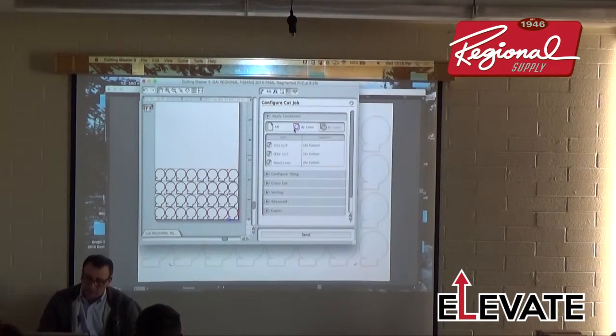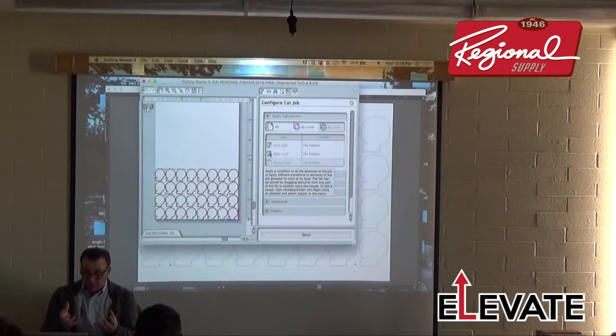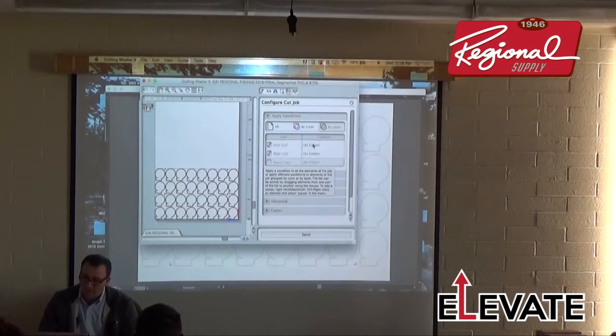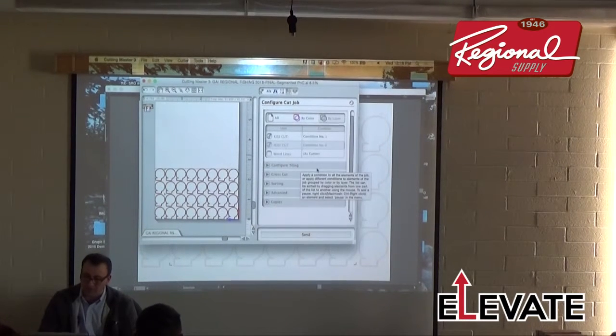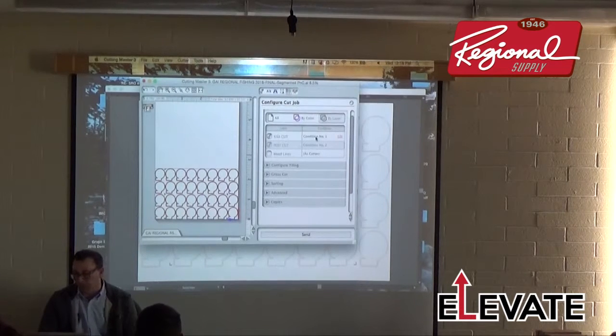I have weep order settings where I can cut borders across horizontally, diagonally — useful for weeding. Tiling features are in here. I typically cut by layer — you can also cut by color. My Kiss Cut layer is always on top of my Perf Cut layer, because if you perf cut first it weakens the material through the backing. Condition 1 is the Kiss Cut and Condition 2 is the Perf Cut. I did a test cut to determine proper depth and force for each condition.